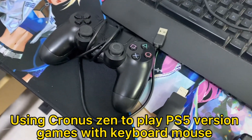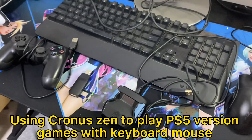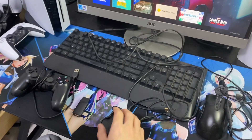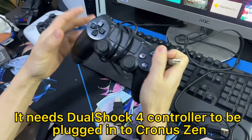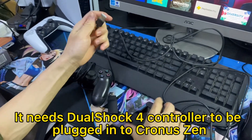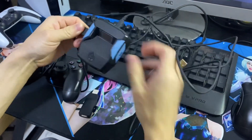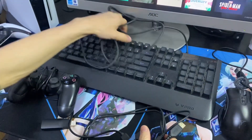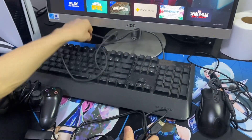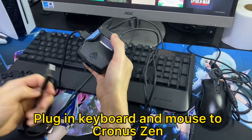Using Cronus Zen to play PS5 version games with keyboard and mouse. It needs the Wooshock controller to be plugged into Cronus Zen. Then plug in the keyboard and mouse to Cronus Zen.